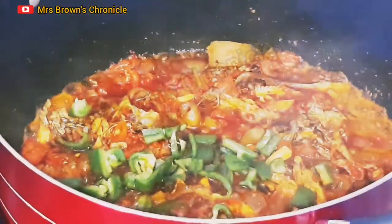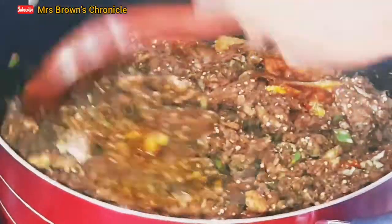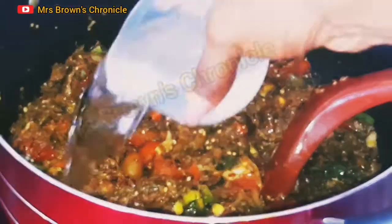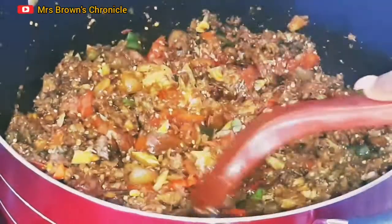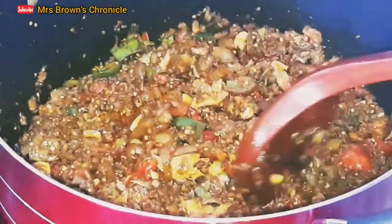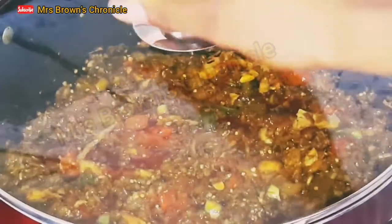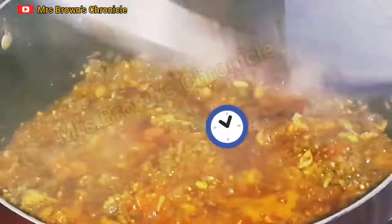After that, add your green bell pepper and your roughly blended Thai eggplant. Stir properly and add a little amount of water so the sauce won't be too dry. Cook on medium heat for two to three minutes.